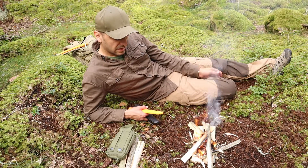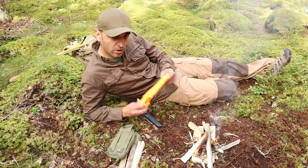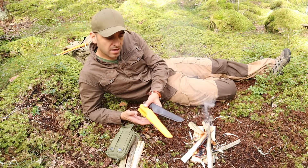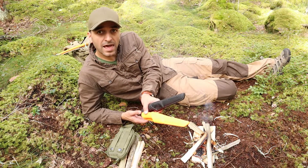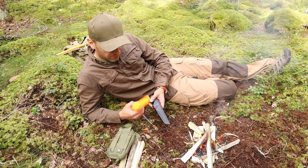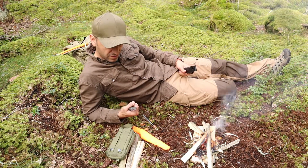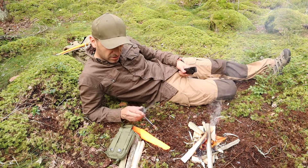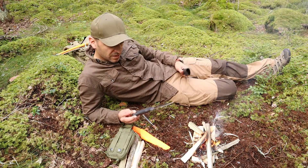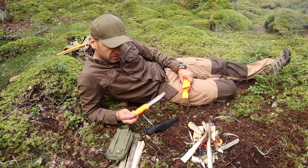There we go — a small demonstration of the new Mora Bushcraft Orange. It's exactly the same as the black, but in stainless. Everything is the same; the color is different and the steel is different. I really appreciate this knife and what it can do, what it can take. Why not get the brother in stainless to test it out?